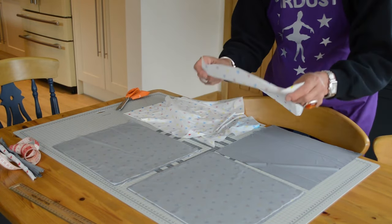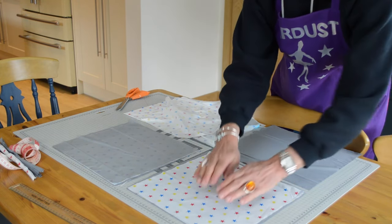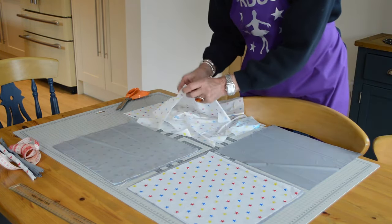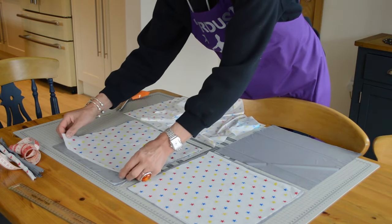As you can see, this is quite a fiddly job, particularly because I'm using tablecloths and they are very, very thick, and you can see the static electricity — they're tending to stick and curl up.